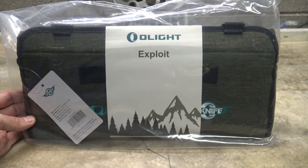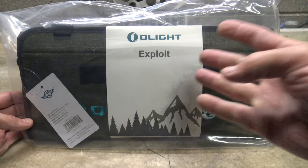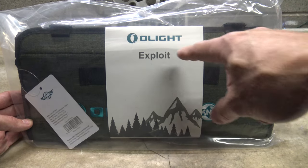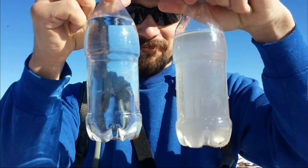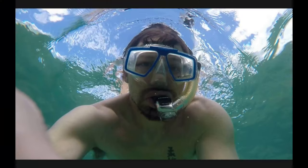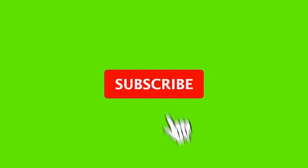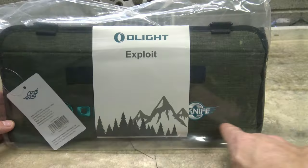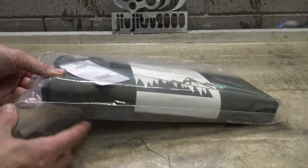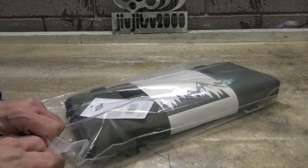Well hello, good afternoon everybody. Welcome back. Jiu Jitsu 2000 here today. I'm back and I hope you guys are doing fantastic out there. In this video today we're gonna take a look at the Olight Exploit. This is put out by Oknife under Olight and I'm very excited about this. So let's open this package up and see what is the Oknife Exploit.